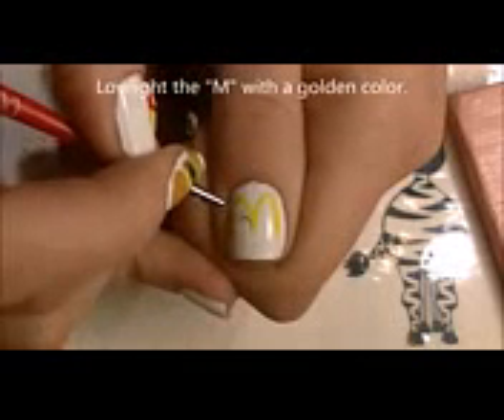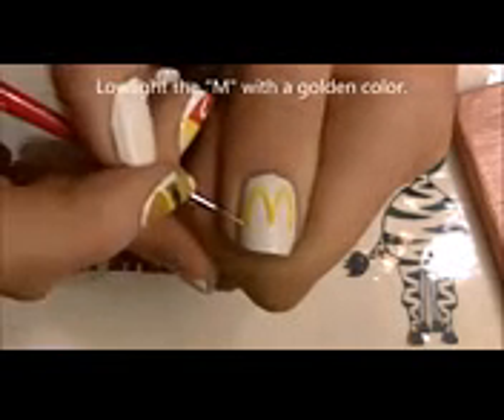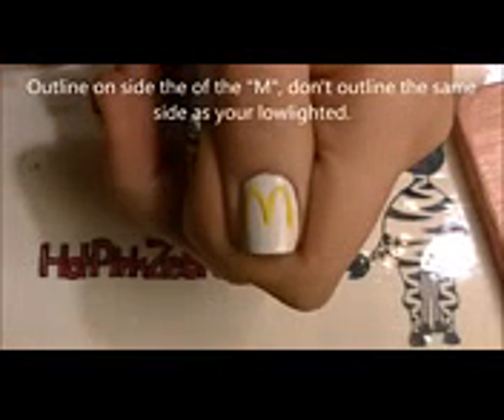So now I'm going to be low-lighting it with more of a golden color or a mustard yellow color. Just add your shadows on one side of the M on each line — I'm doing it on the left sides of each line.